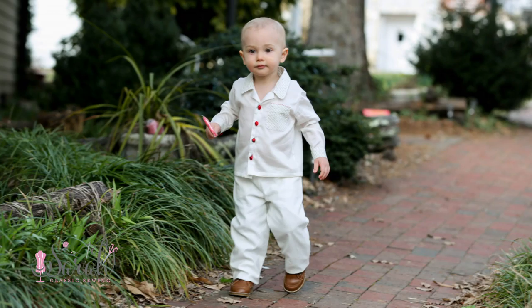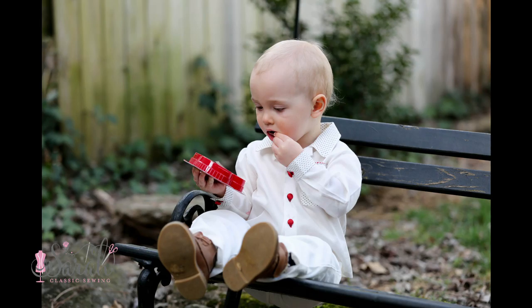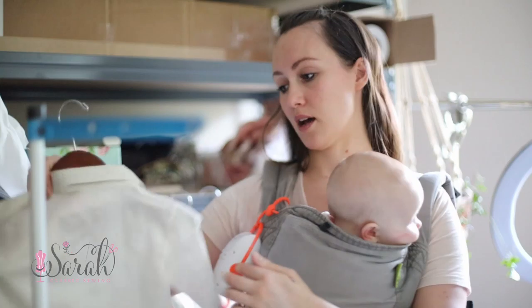For sweet Henry I did a Robert pattern, and it was my first time using it. I think it's really sweet — definitely a pattern I want to use again. This was the shirt, and here are the little pants that go with it. I love the detail around the pocket.